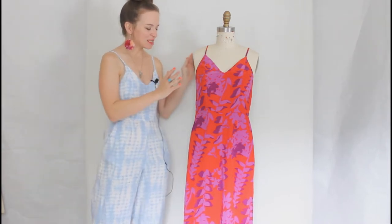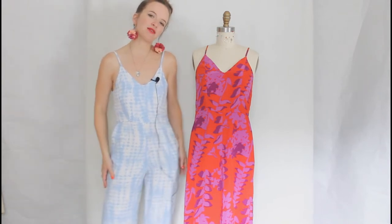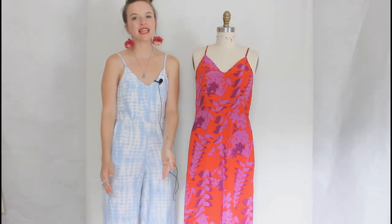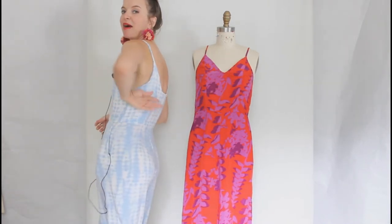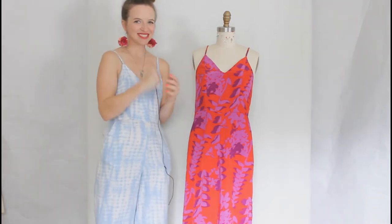The Audie play suit is a jumpsuit. She is pretty fitted throughout the top, bust, waist, and hip. There is a good amount of breezy, breathing room — it's not skin tight. In the leg, it is a semi-wide straight leg and it is a cropped length. The bodice features princess seams in the front and in the back for View A and C. I will get to the views in just a second.